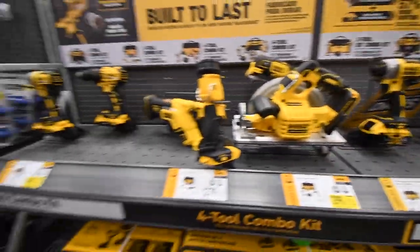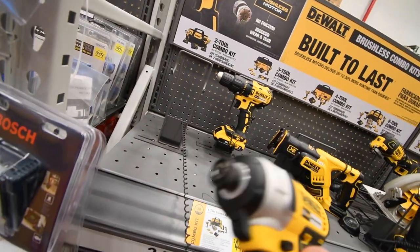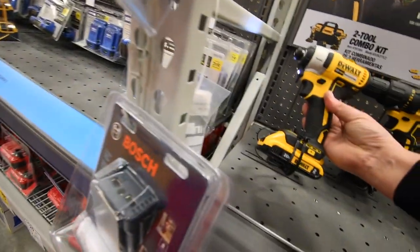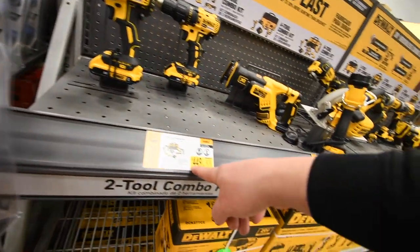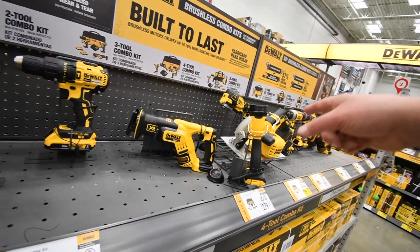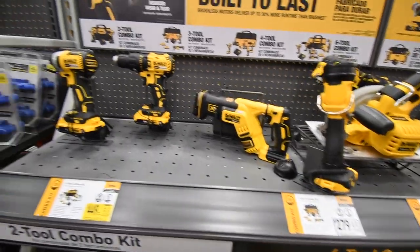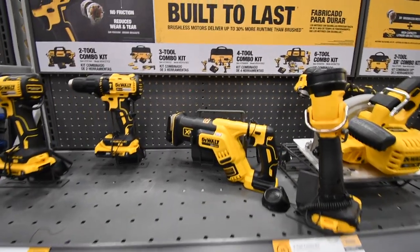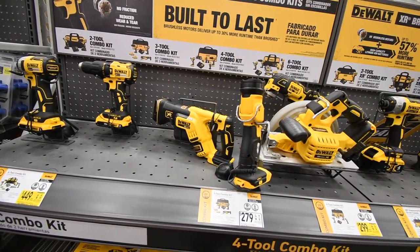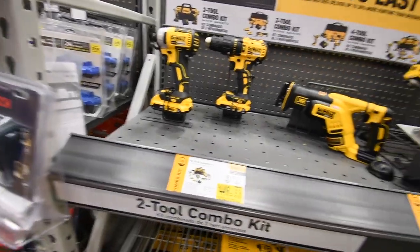These are brushless — I still need to get this one. $450 for a six-piece kit, comes with two 2 amp hour batteries. I think they should include one 2 amp hour and one 4 amp hour — then it would be worth $450.